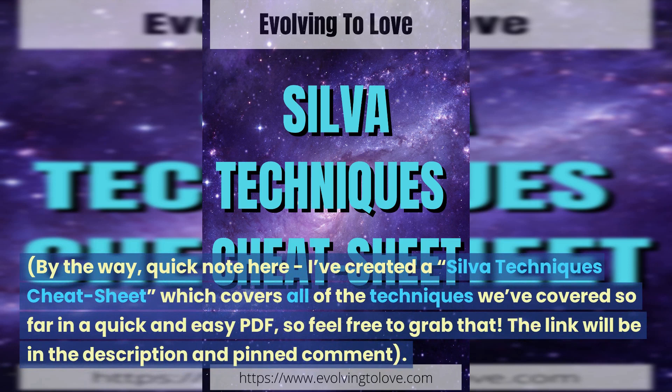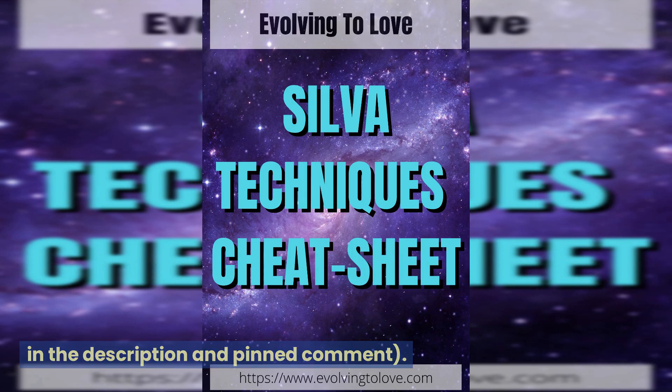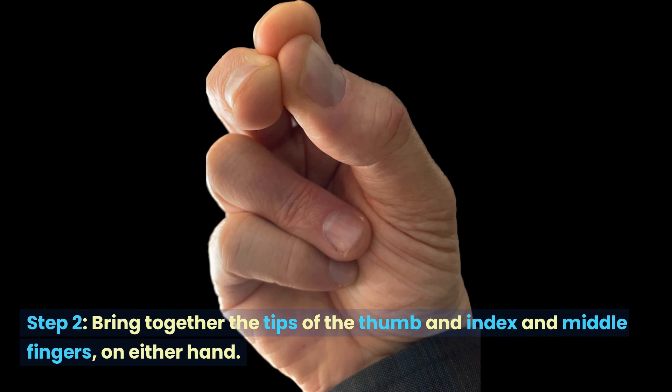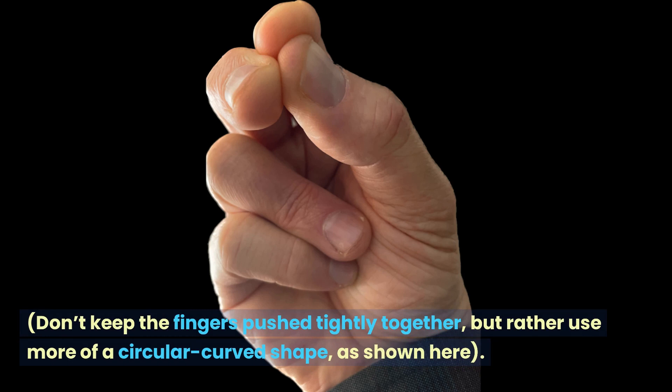I created a Silva techniques cheat sheet which covers all the techniques we've covered so far in a quick and easy PDF, so feel free to grab that — the link will be in the description and pinned comment. Step two: bring together the tips of the thumb and the index and middle fingers on either hand. Don't keep the fingers pushed tightly together, but rather use more of a circular curved shape as shown here.